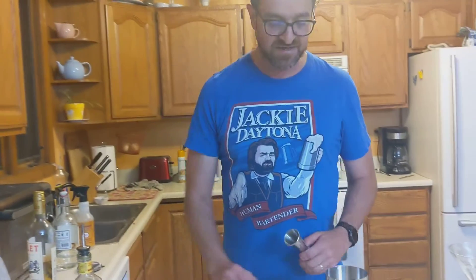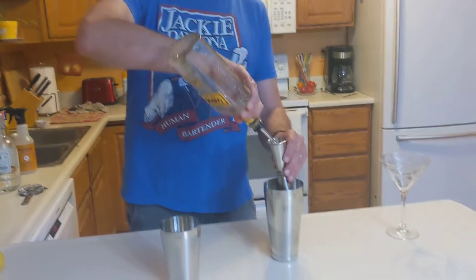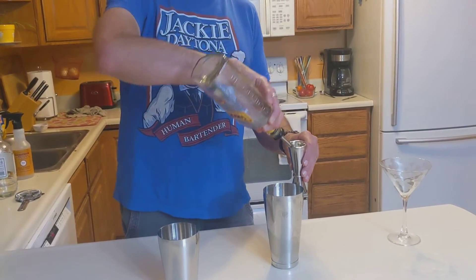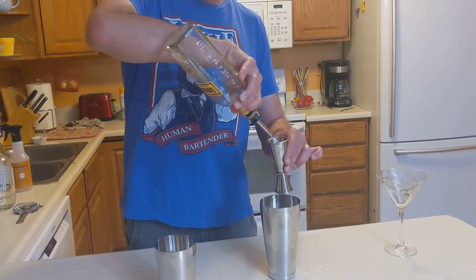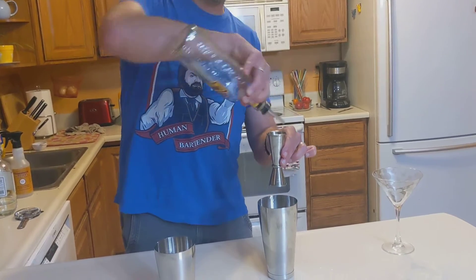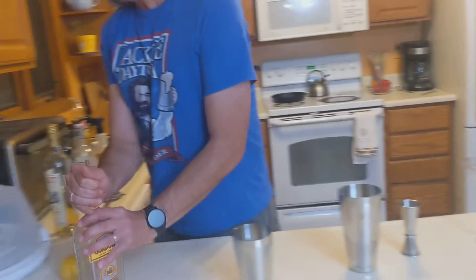We are going to take three ounces of Gordon's Gin. And if you can't tell the aspect ratio here, this is the ounce-and-a-half side of my jigger. And I just ran out of gin, so perfect.